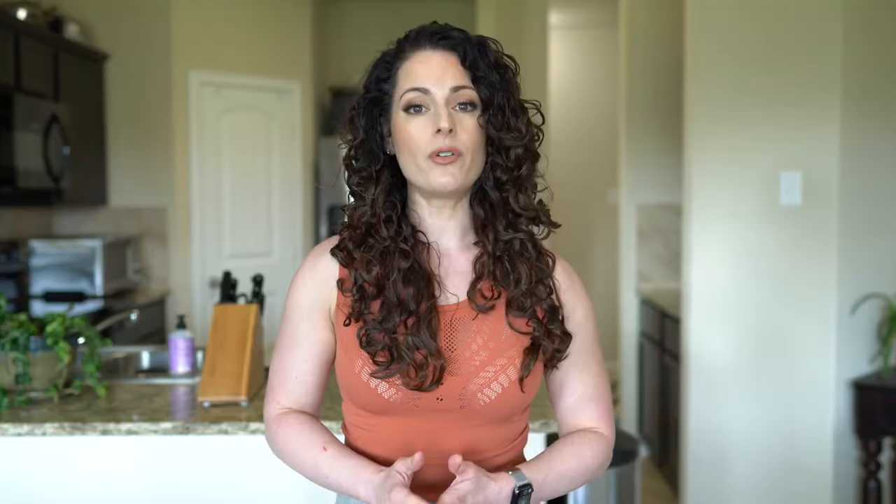Remova offers a five-year guarantee, but you have to make sure you register your product online to get that. The great thing about Remova is that you can take your luggage to get repaired at a hundred locations worldwide. Another unique feature is that certain hotels are partnered with Remova, so if something happens to your luggage, those partnered hotels can actually help repair it for you. To check which hotels participate, just go to remova.com.